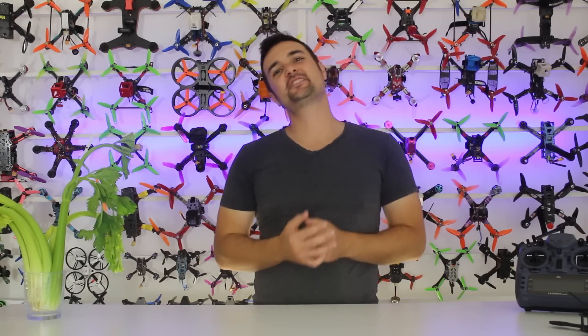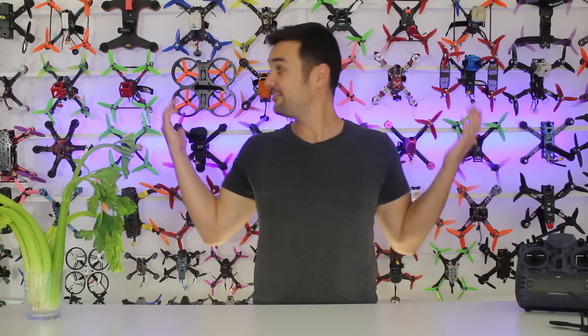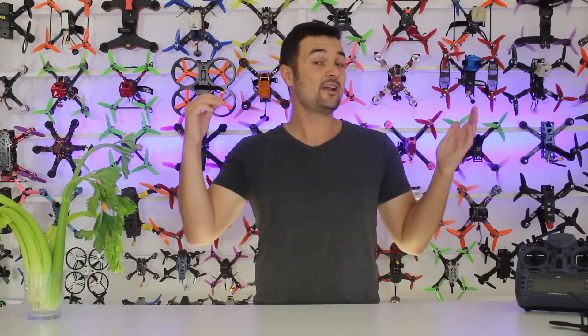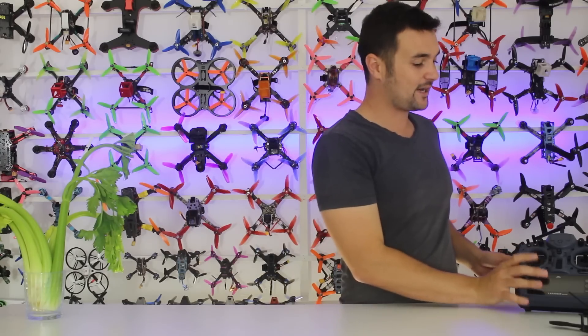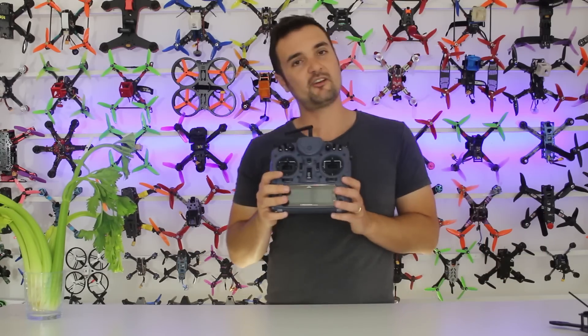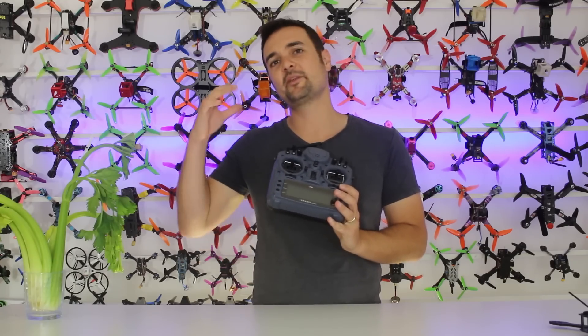G'day, Stu from UAV Futures here and welcome back to another episode of Tech Tuesday, where every Tuesday we get together and talk about some new, different, or just exciting technology in the FPV drone racing world. Today we're checking out something pretty cool — the Taranis X9 Plus, but the Mr. Steel edition.